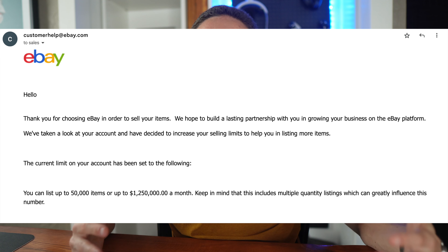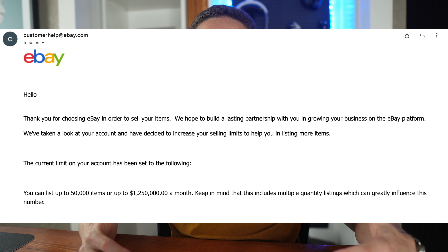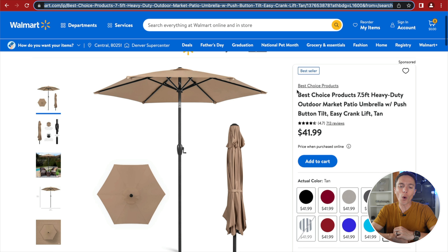Even with a new account, eBay does raise your selling limits once you start making sales. Once you actually sell your product, come back to Walmart, click Add to Cart, and go through checkout. Enter your credit card and billing address, but for the shipping address, enter your buyer's shipping address so Walmart ships directly to your customer.